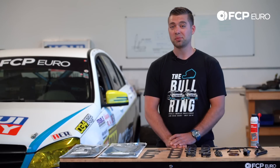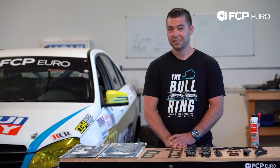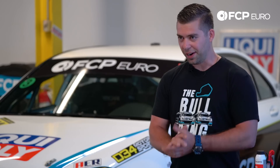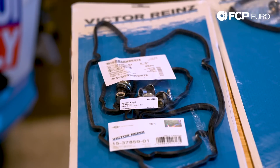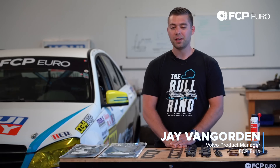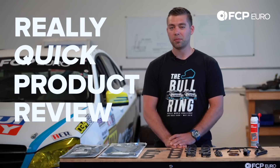Before I get started, I'm going to wait for you to hit that subscribe button. I'm waiting. All right, thanks for hitting that subscribe button. Hey YouTube, this is Jay Van Gordon here with FCP Euro, and this is a really quick product review. Let's get started.